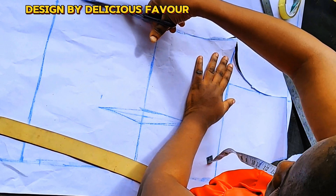I'm going to do my slash and spread method for my waist. If you want your gathers to start all the way from the neckline down to the shirt, make sure you have a lot of fabric. I'm going to be marking for my slash and spread — backing in one inch. You can mark in two inches depending on how you want your gathers to be.